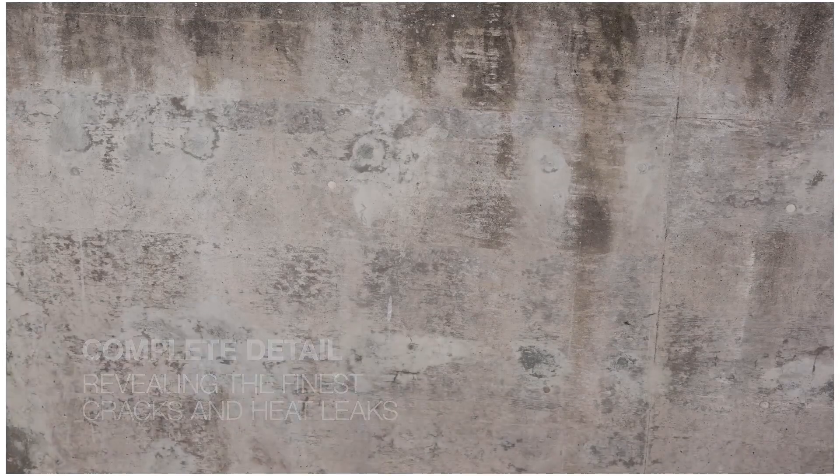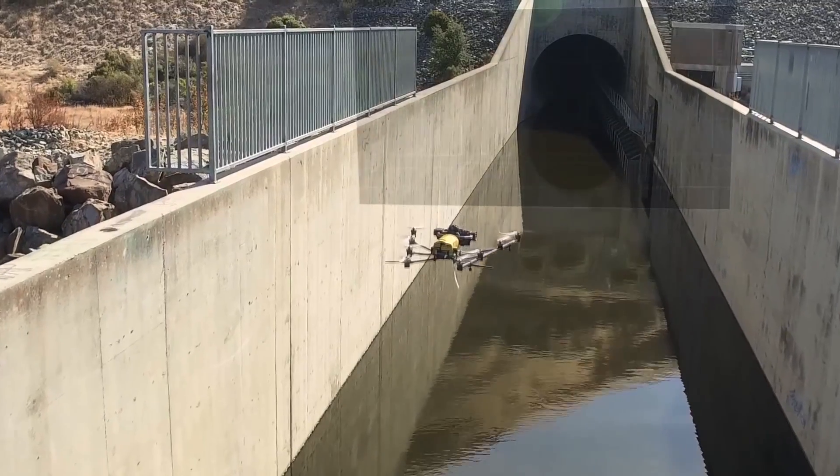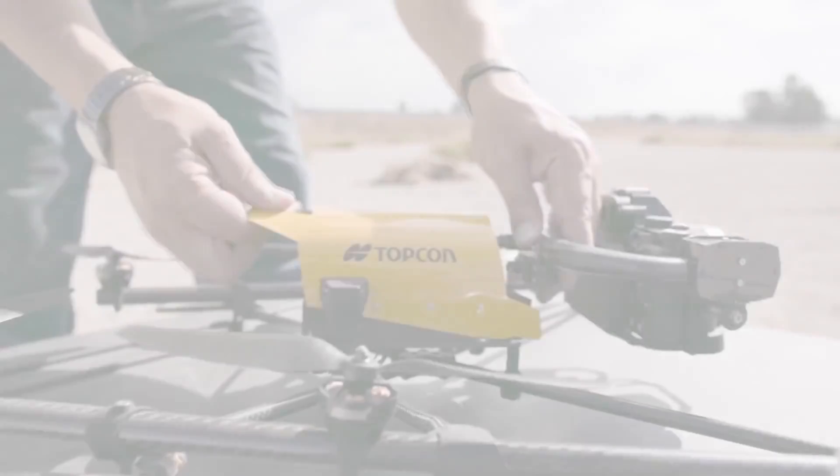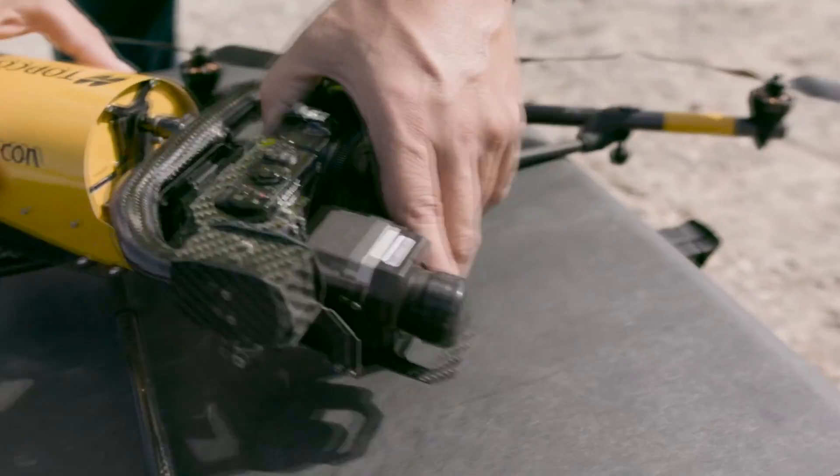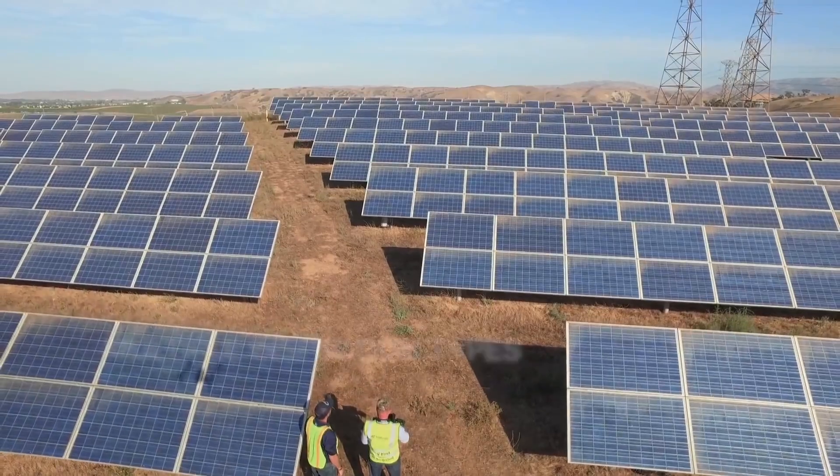It can reach up to speeds of 35 miles per hour and has eight propellers, and that is called an Octocopter. Yes, that's right, an Octocopter drone, and it does look quite sleek,